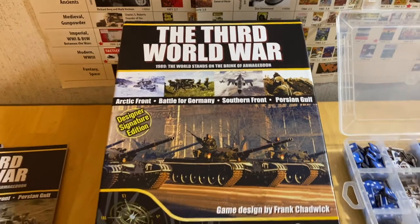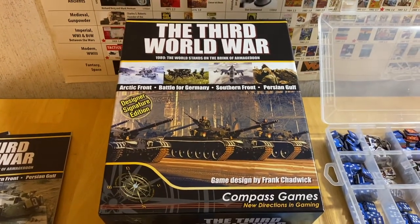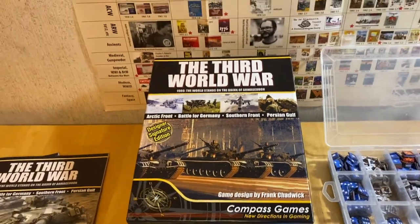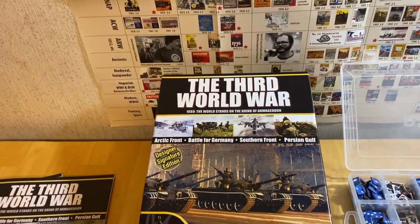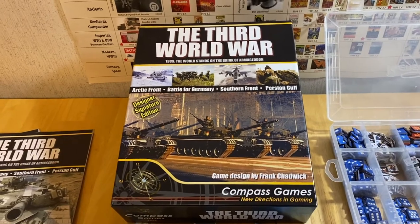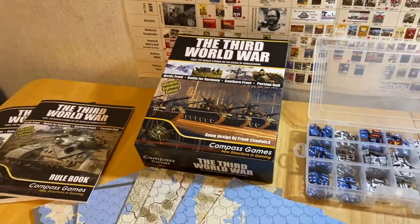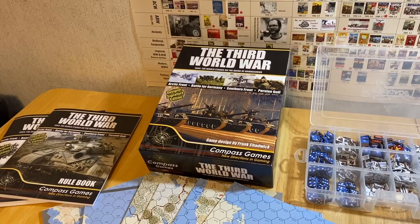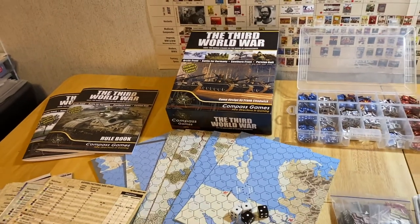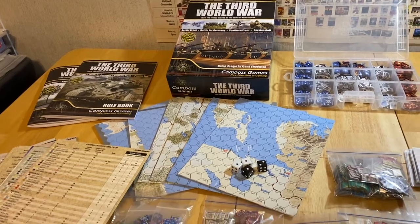This is the Third World War Designer Signature Edition, designed by Frank Chadwick. Originally it was produced as four separate games that all link together, and this new edition from Compass Games gives you all four of those in one massive box. I didn't weigh this thing but it must weigh a ton — this thing has a lot of content.